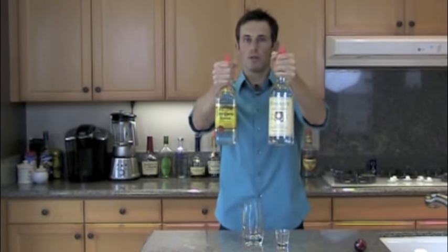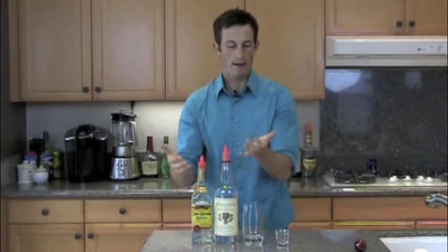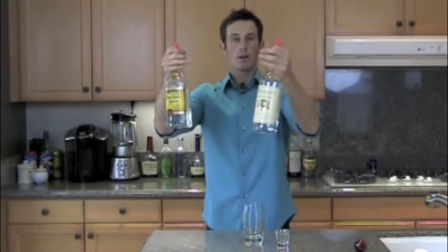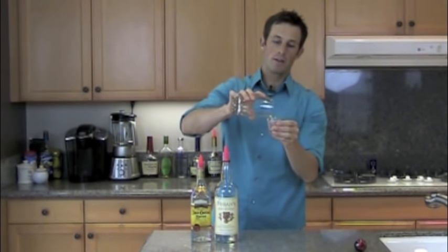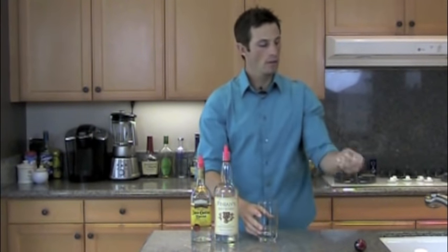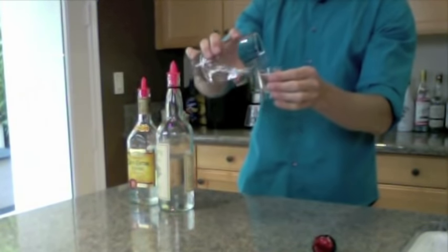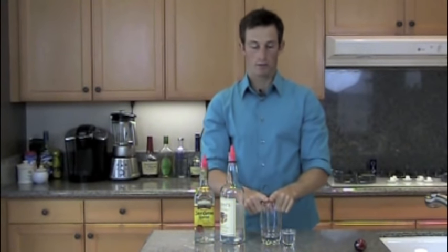Once you have your non-dominant hand, do Double-Fisted Fury — two bottles in the same glass to get one ounce. Since two bottles are making one ounce, you only need a half ounce from each bottle, and half ounce is a two count. So do a two count out of each bottle — it's fast. Then pour them in and measure. If you're a little under, count slower; if you're over, count faster. Two bottles into one glass to get one ounce.